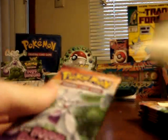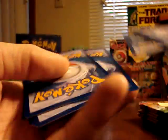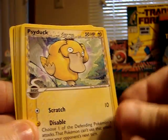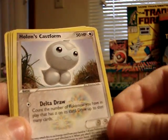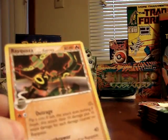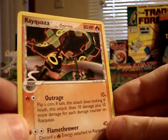Setting the sticker aside, the lightest pack contains: Trapinch, Torchic, Psyduck, Exeggcute, Pikachu, Holon's Castform, Combusken. The reverse foil is a Barboach, and the rare is a Rayquaza Delta Species — and this is not holographic. So the lightest pack, no holographic.